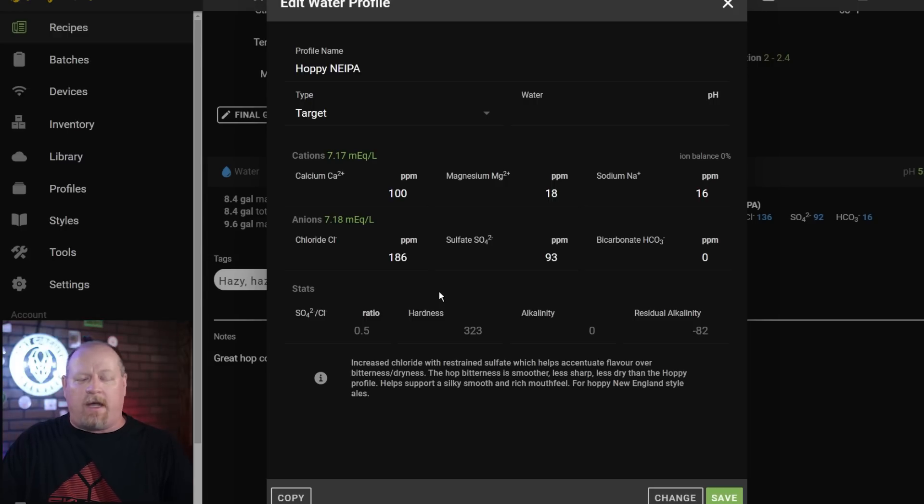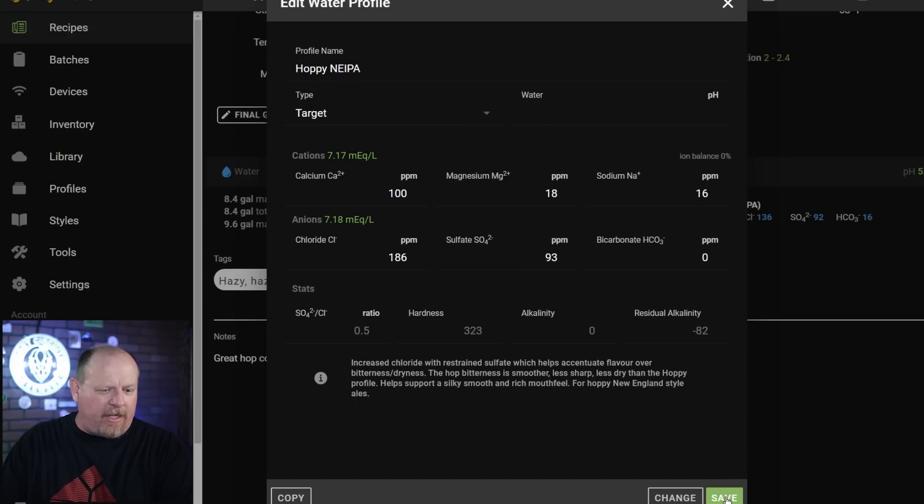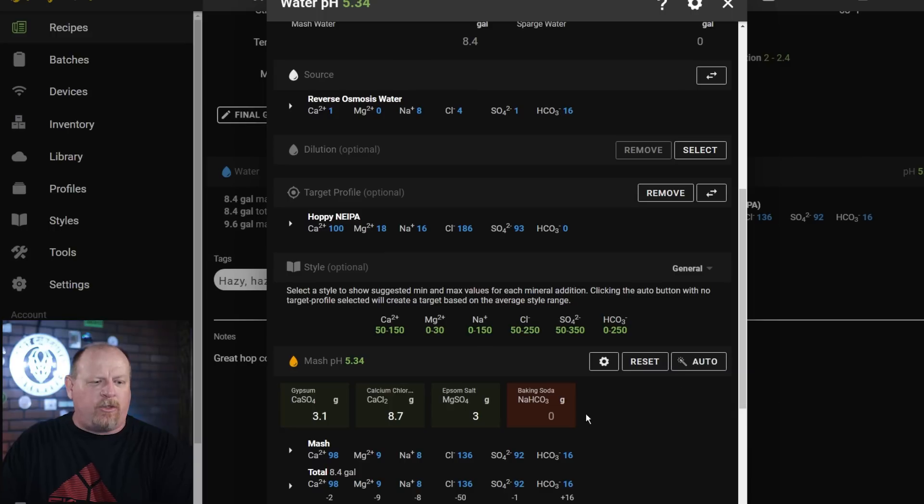The calcium chloride is at a higher number for the recipe so you get that silky mouthfeel you look for in a New England IPA. It's not recommended to go over 300 ppm on your chloride or over 400 ppm on your sulfates. In a regular IPA where you want a drier, crisper beer, you'd flip-flop those two numbers — sulfates higher than chloride — for more accentuated bitterness and a drier mouthfeel. You hit Save, then hit Auto once you've selected your profile and it applies those changes to the recipe.